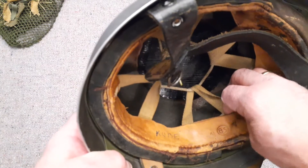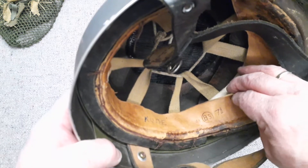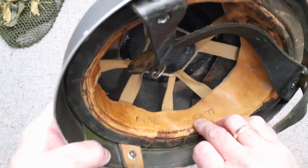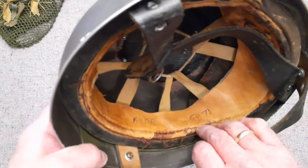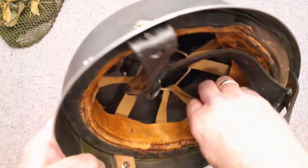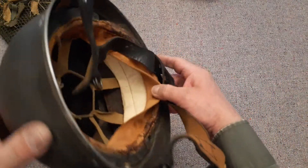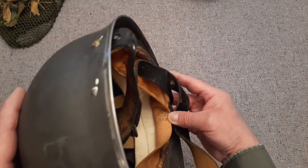There's a 45, then BS in a circle, and then the size seven and a half. The BS stands for Backstay Standard Company of Ontario, and that's who made this liner. On the inside there's also another mark — a C broad arrow with the number 212. Those are all the markings I can find on it.